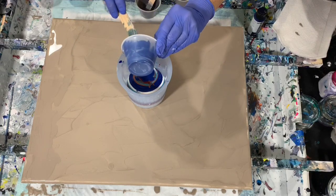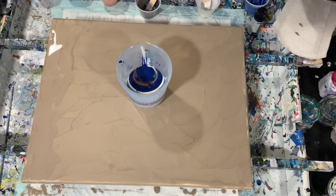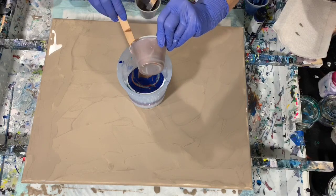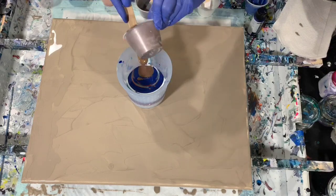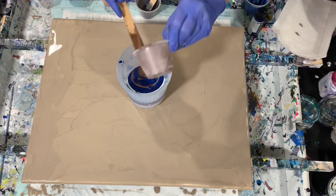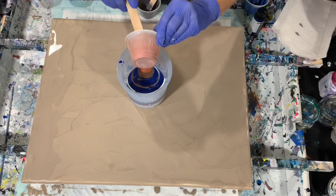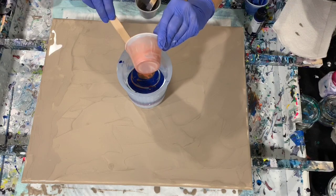You use a lot less paint, although it is an expense to use more of the pouring medium. But you do use a lot less paint. No lumps, and it dries fantastic — it dries as crisp as it looks when it's wet. I've had no cracking or crazing, and I used to use GAC 800 all the time, but I haven't been using that lately either. So far, so good. And if I do run into any issues, I would be sure to pass that on as a warning.